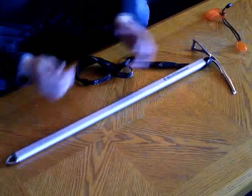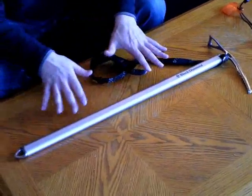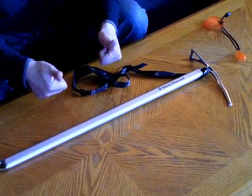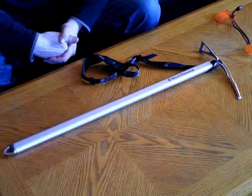So there you have it — the Black Diamond Raven Pro. I highly recommend it. I can speak from personal experience; I used this axe and it works. Thanks for watching. Please subscribe and leave comments, and have a good one.